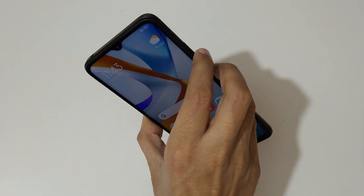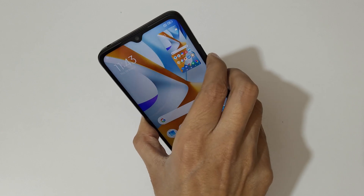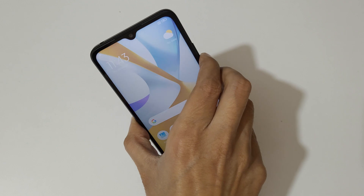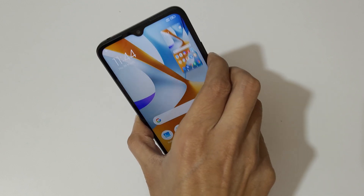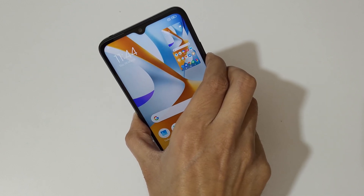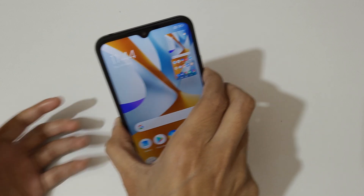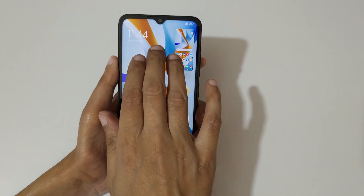The other method is just press and hold the volume down and power key together like this to take a screenshot in the POCO C55 smartphone easily. So guys, these are the methods to take a screenshot in the POCO C55 smartphone.